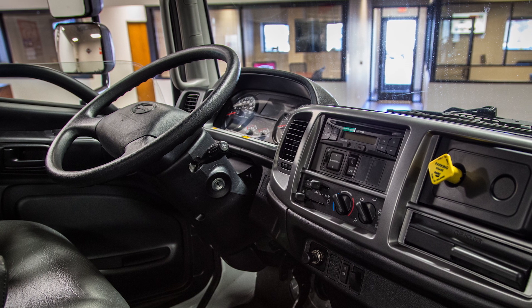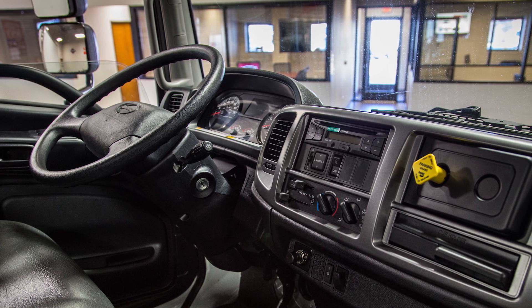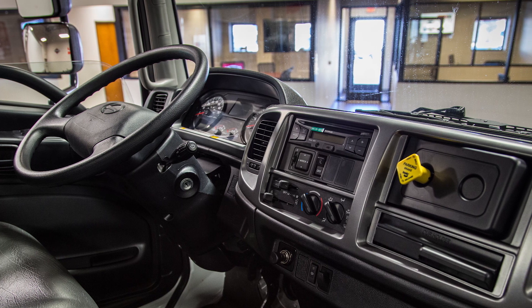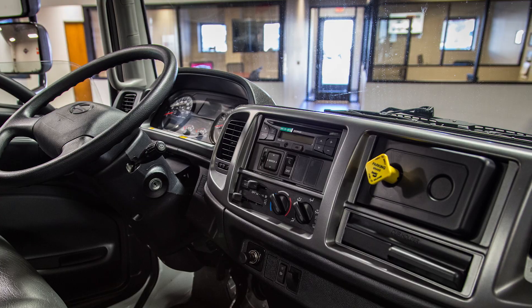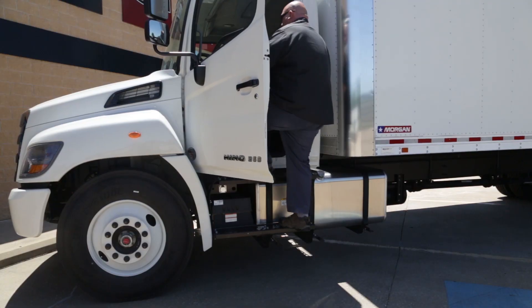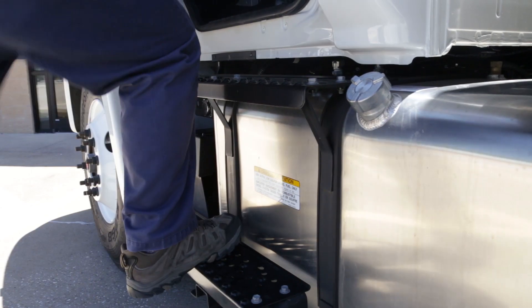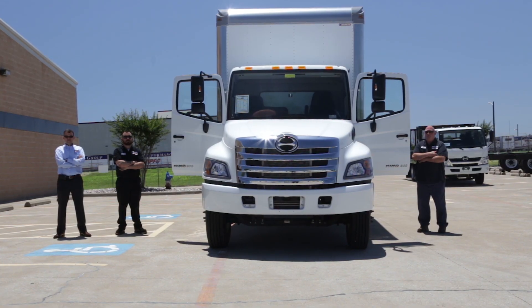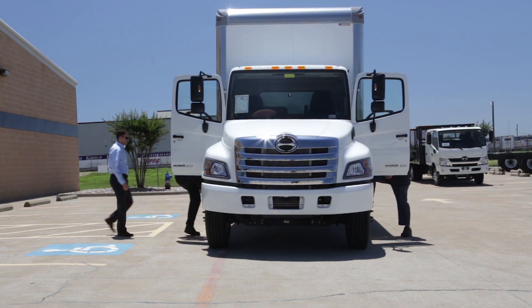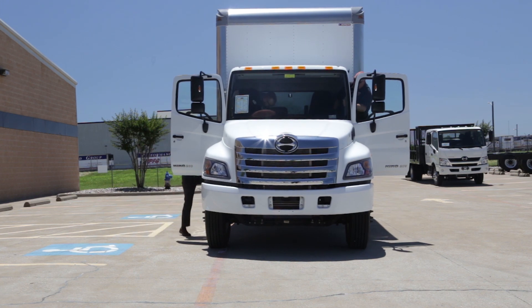The cab of the Hino 268A was designed from the ground up to provide increased ergonomics, reducing driver fatigue and allowing for a safer driver experience. Getting in and out of the cab is made easy with large step surfaces and a widened door opening. This Hino 268A seats up to two passengers and comes with an air ride seat for the driver.